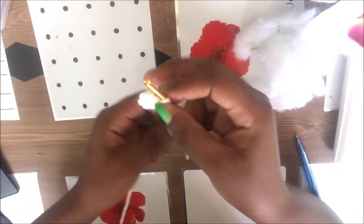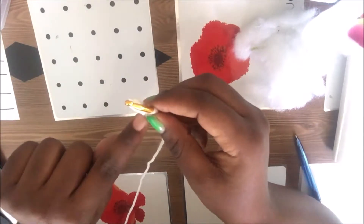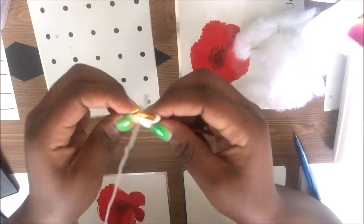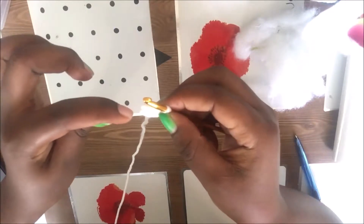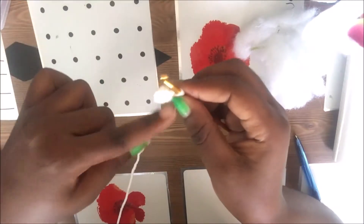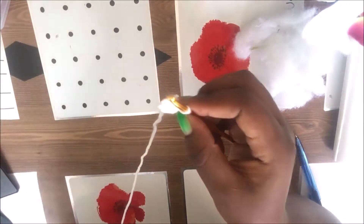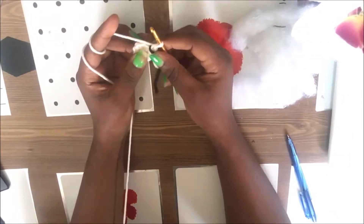For the arms, you're going to start as usual with the magic ring, then six single crochets for the first row. For the second row, we're going to increase by doing two single crochets in each stitch — two single crochets in the same stitch all the way around — so we get a total of 12 single crochets.